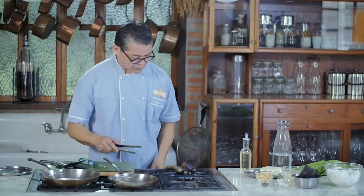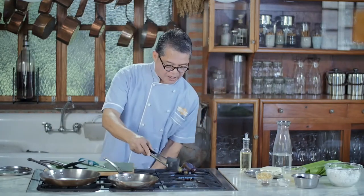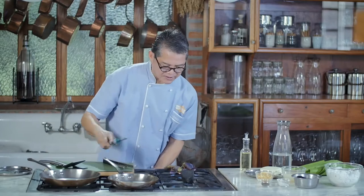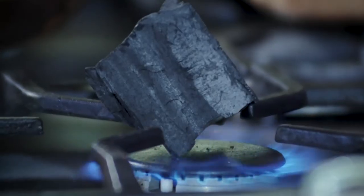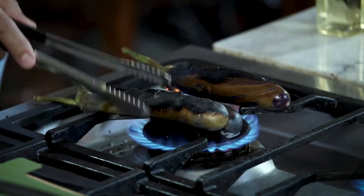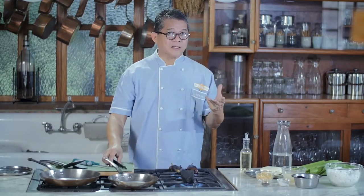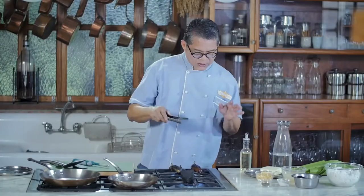While waiting for the eggplants to burn, I'm going to light up a chunk of charcoal — this is for the sinugno. Sinugno is a way of cooking which literally means 'burn.' What I've observed in Laguna cuisine is that the taste profile is more on the sour side, but counterbalanced with the sweetness of the coconut milk and saltiness.